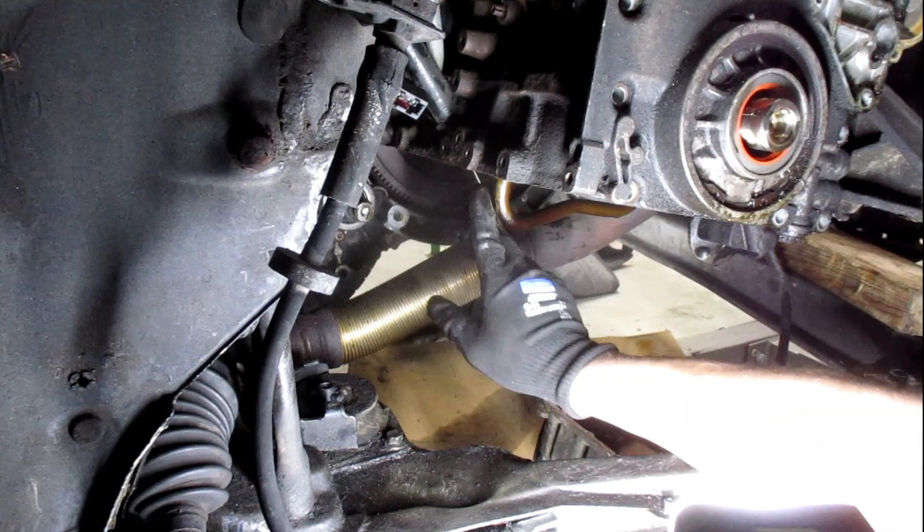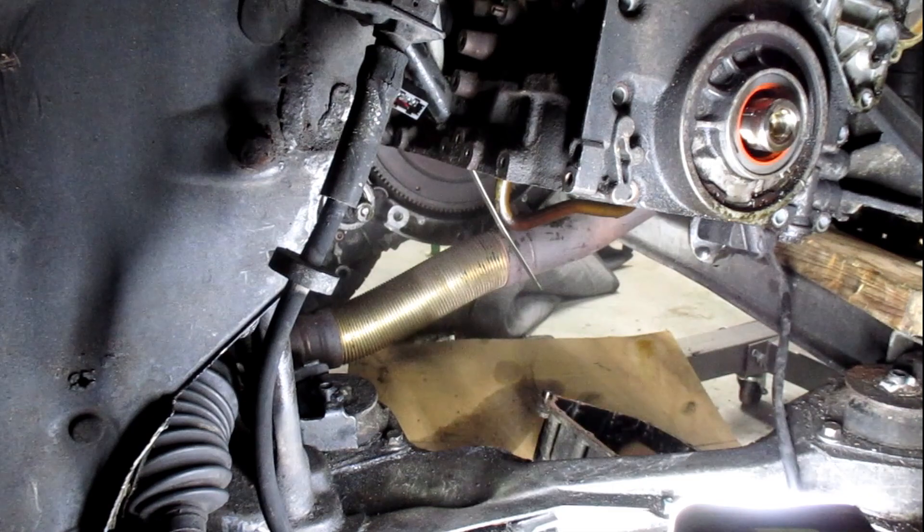That one is up in the block, which sucks — it's not even exposed. Let me let that drain a little more. I'll wipe off the filter and stick it back on there to stop it from dripping too much.